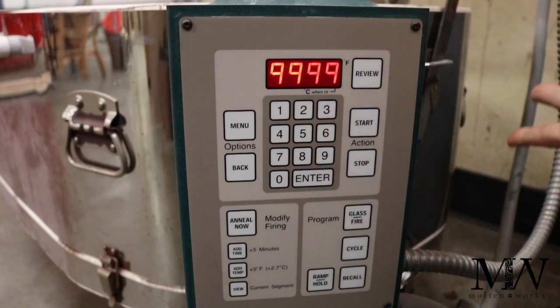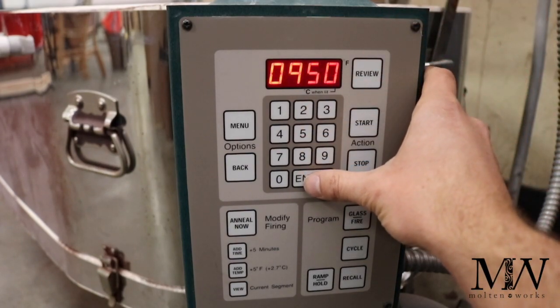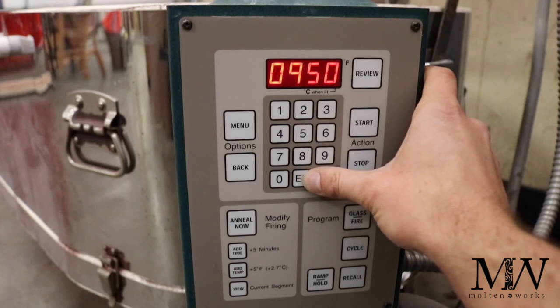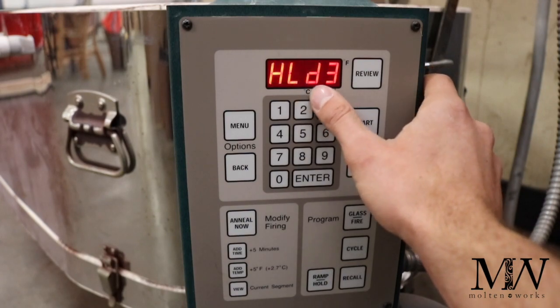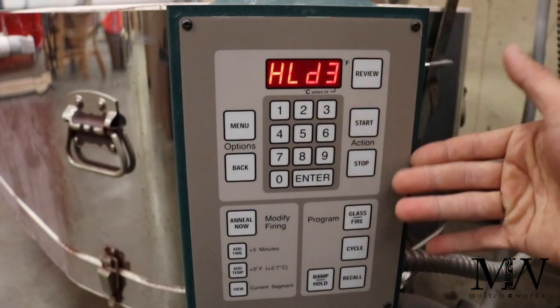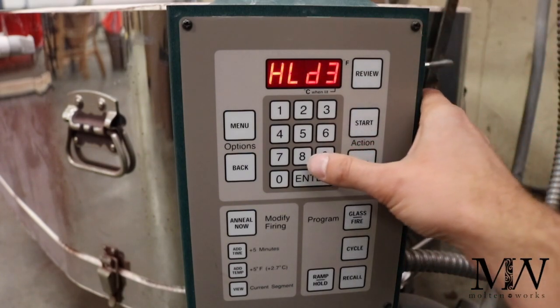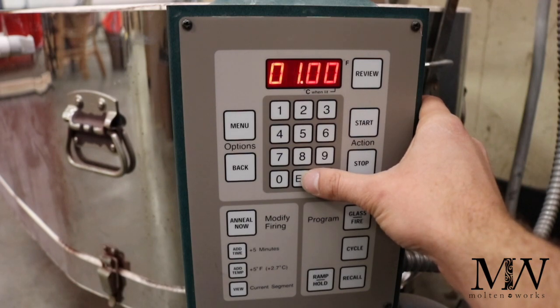After that, we're going to go to rate three — that's going to be as fast as possible down to 950°F. 950 is your annealing temperature, and when you're holding there you want to hold it for an hour. It's going to allow the glass to relax. If you just cool it straight down, you run the risk of it breaking — and it may not even be right away, but down the road, because it wasn't annealed properly, it's going to break.